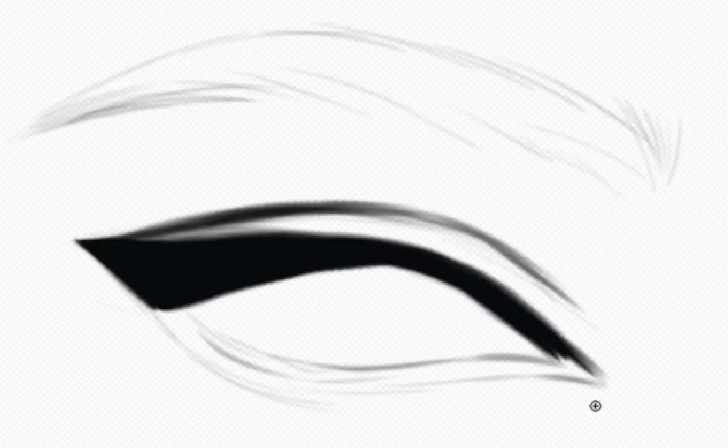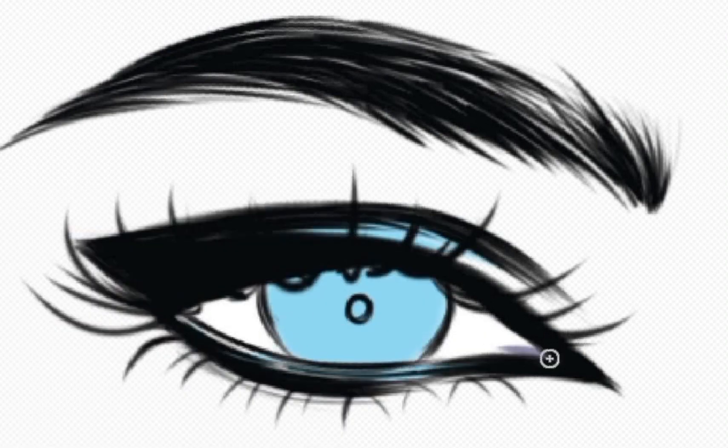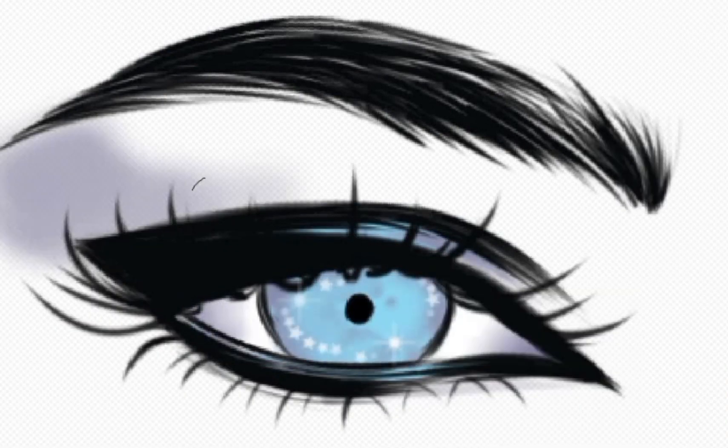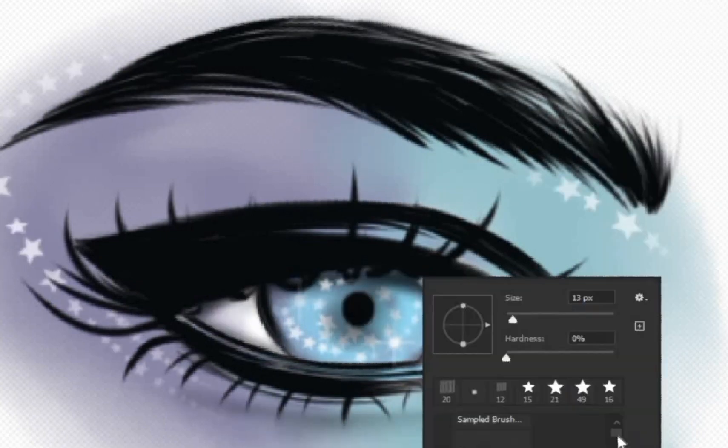Hi, welcome to my tutorial. Have you always wondered how to draw eyes but you're not sure how to start? If yes, then there's no need to worry. I'm here for you. We will start our journey and let's draw together.